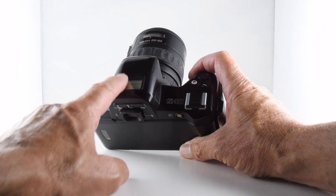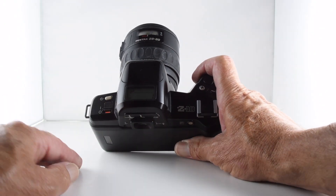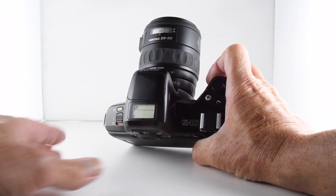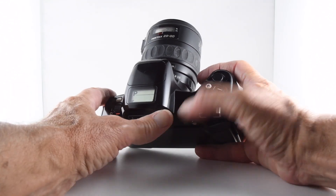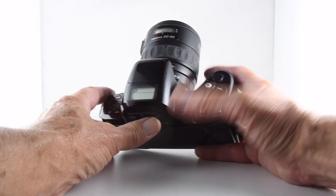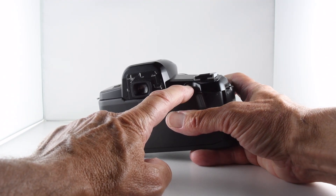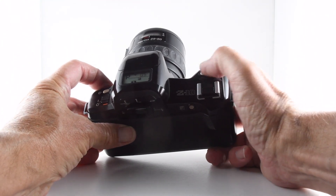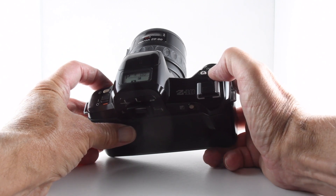Turn the camera on with the button here and we can see it is indeed in program mode. We have a self-timer button and a plus and minus button, which doesn't really do much until we use exposure compensation. There's a separate auto exposure compensation button — by pressing that we can then set plus or minus three stops of exposure compensation.